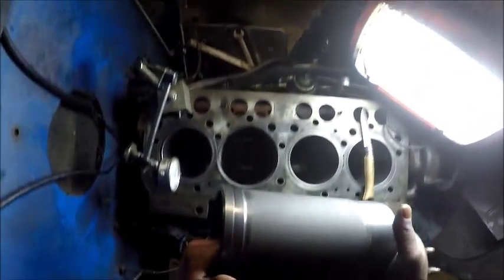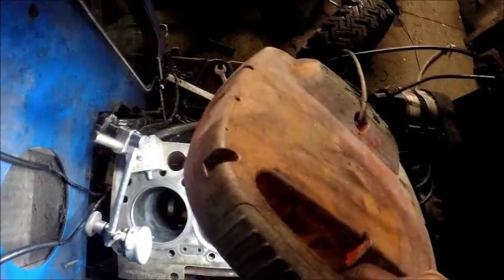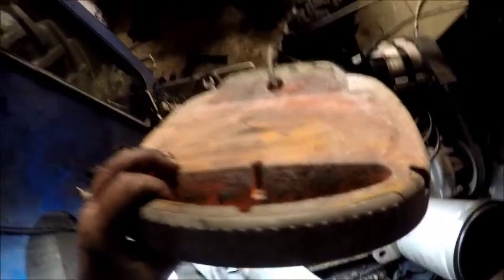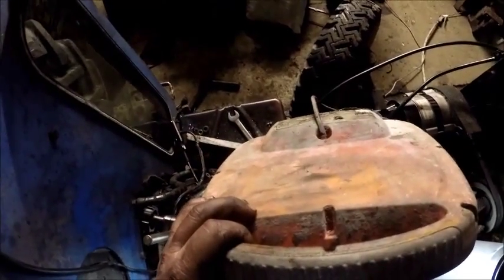Fitting engine liners. Make sure your liner is clean. Make sure your liner bore or block is cleaned and all the debris is removed. Cleanliness is next to godliness in this situation.